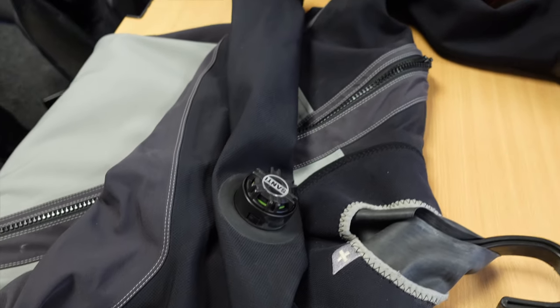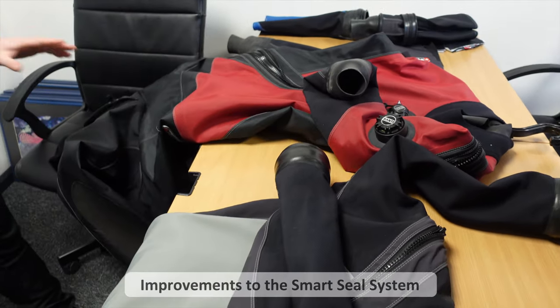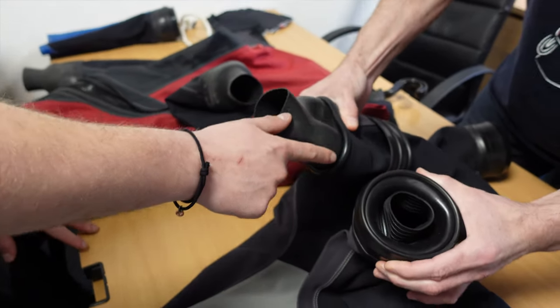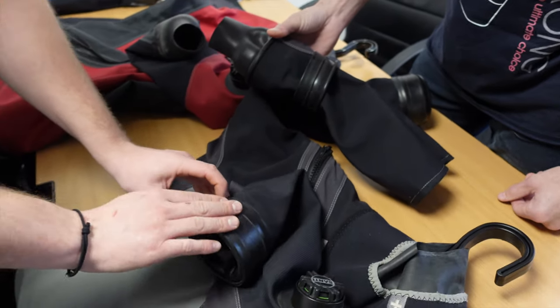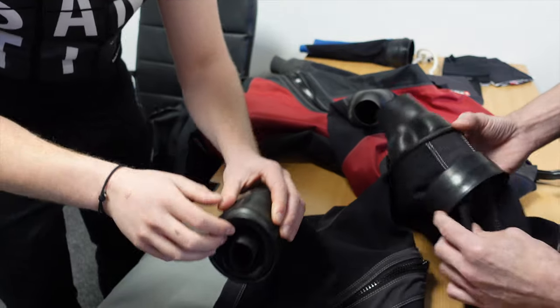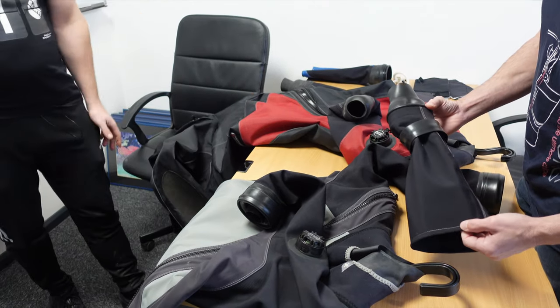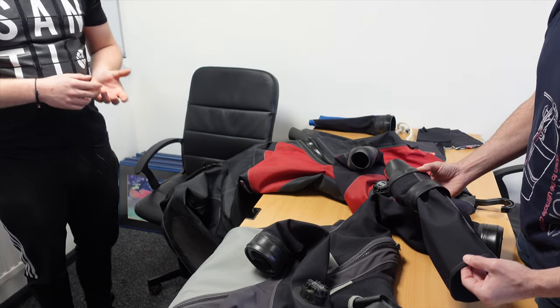This suit here is just straight with a latex seal, and this one has got the older model of Smart Seals. The internal ring hasn't changed at all — the only thing that's changed is the outer cover. The older outer cover was made of a type of rubber, and as you can see, it's starting to crack a little. Because of that, we started to change ideas, and now we've actually gone with a silicone-based cover — so there's no cracking involved. The only problem is that because silicone is a more oil-based material, we can't actually glue it to the suit, which is why we have the ring.